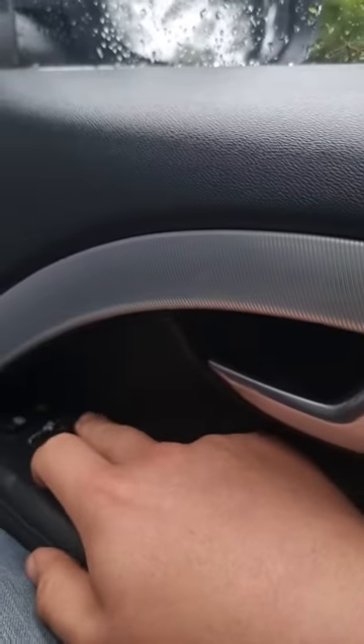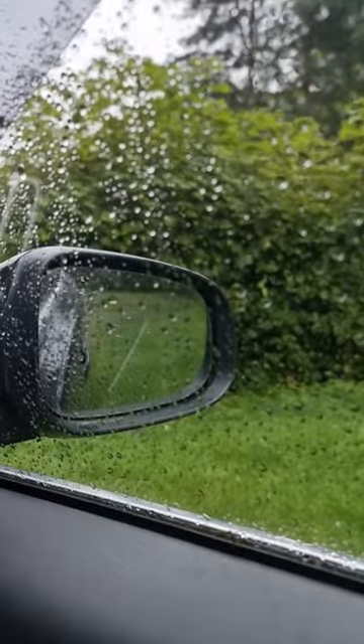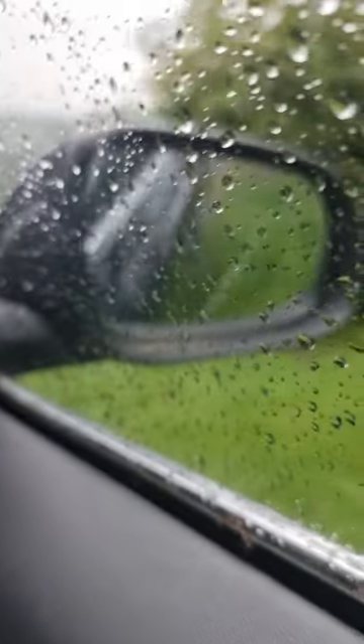If you're reversing up to a curb on the right-hand side, for example, just press the right-hand mirror button here and you'll notice the mirror will now drop so you can see the curb and your rear wheel. It works on either side as well — just press the left-hand side and that mirror gives you a nice view of the curb and your back wheel.